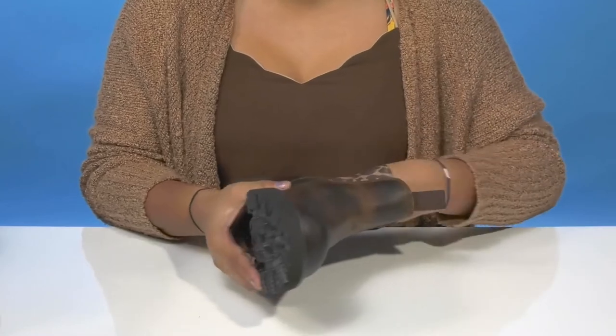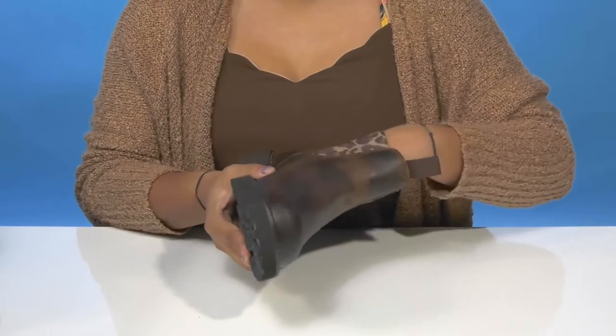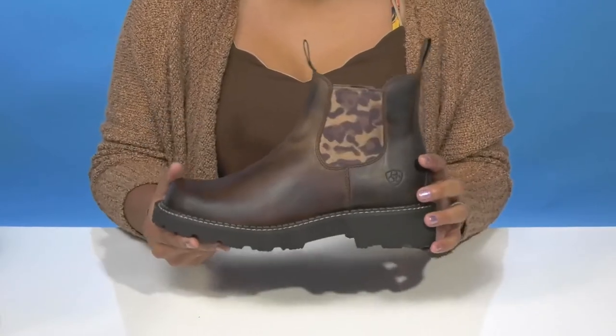The 4LR technology in the insole will give you lots of shock absorption while still having a lightweight shank that gives you extra stability and even some arch support.